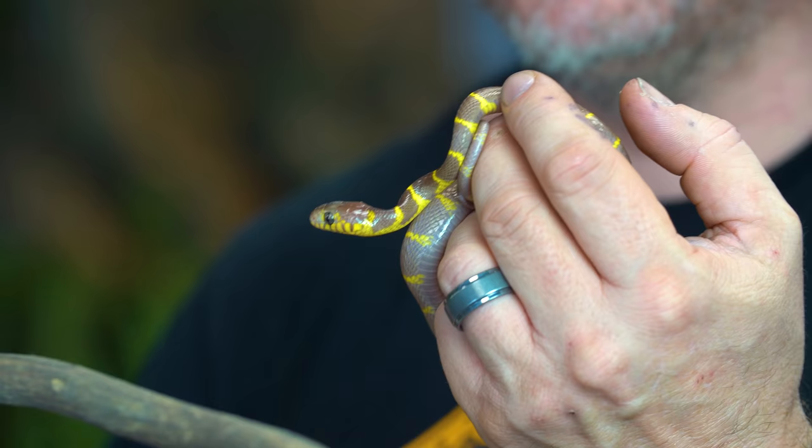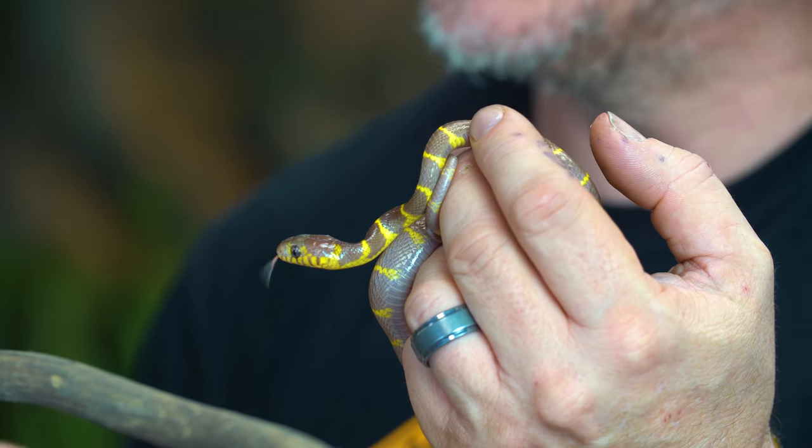Unfortunately they can sometimes be a little bit tricky and we've tried everything. We tried frozen pinkies, live pinkies, we tried lizard-scented pinkies. So now we're at that point where we're going to have to try to assist feed them just to get them going. Sometimes one or two assist feedings — just like we do with the ball pythons — is what can really save these guys' lives.